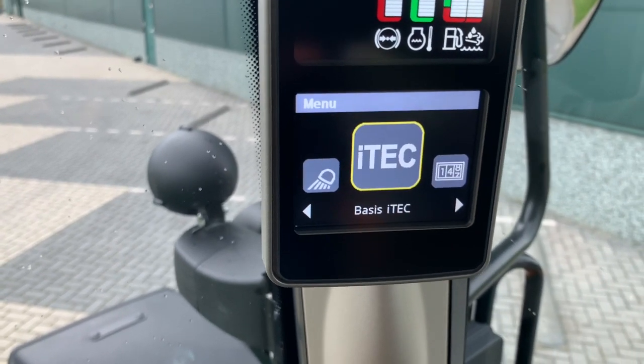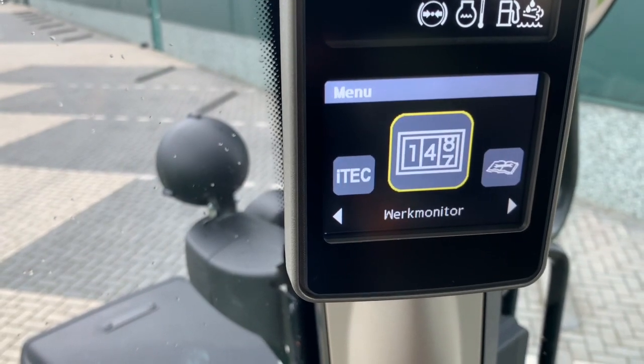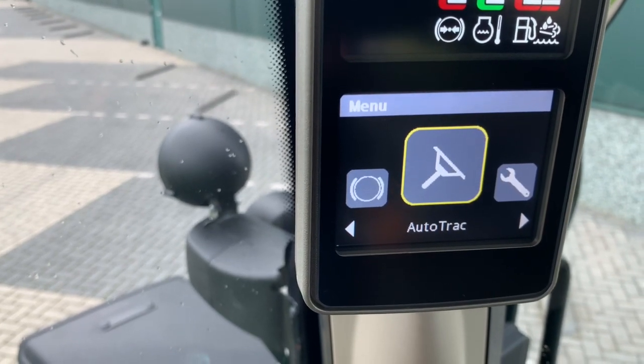Very neat little screen where you can see everything on it. Also for the eye tech, because we also have that. Working monitor, maintenance, brakes, and then also for the auto track.